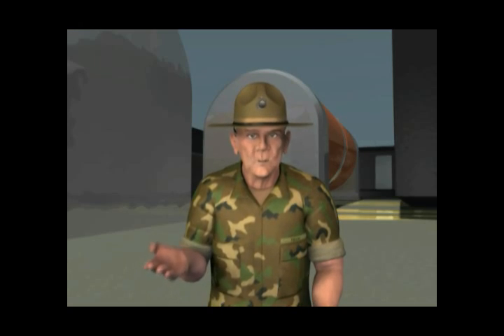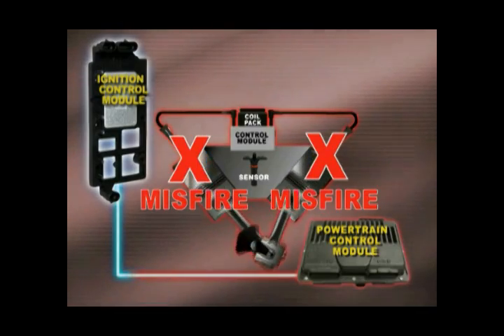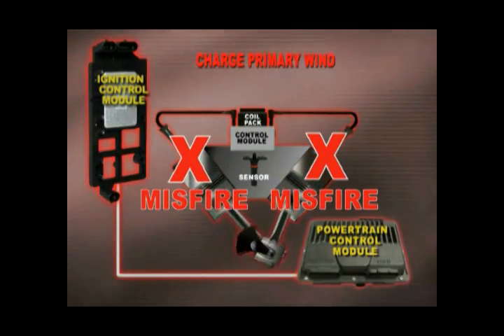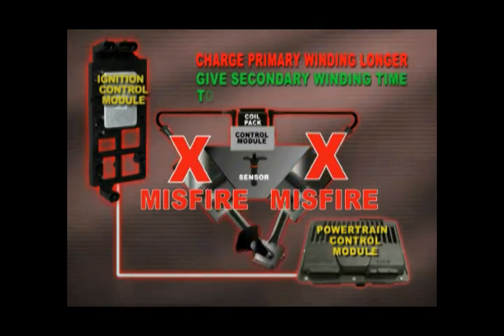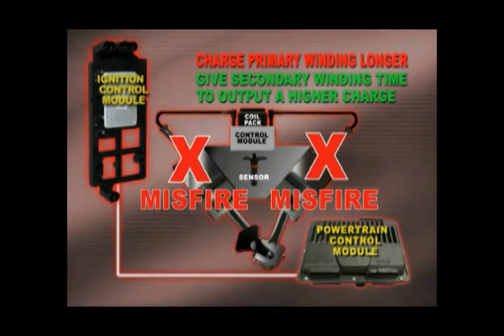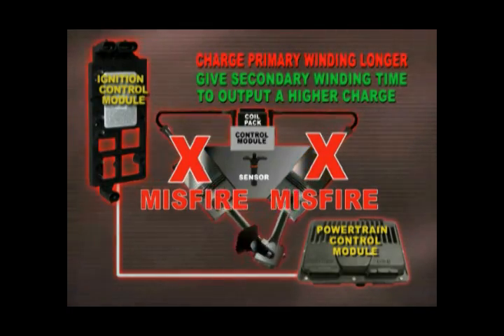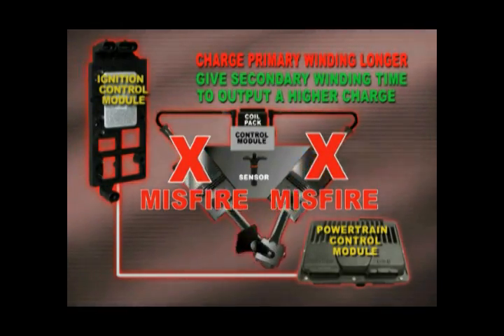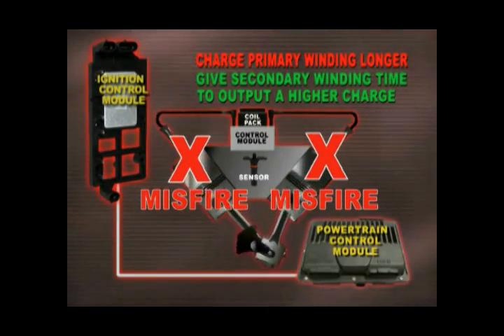For example, when an ignition misfire occurs, the PCM keeps the coil's primary winding charge a little longer than normal, to give the secondary winding time to output a higher charge to overcome the additional resistance. This is a good thing. But sometimes it can be a very, very bad thing — in fact, downright self-destructive.